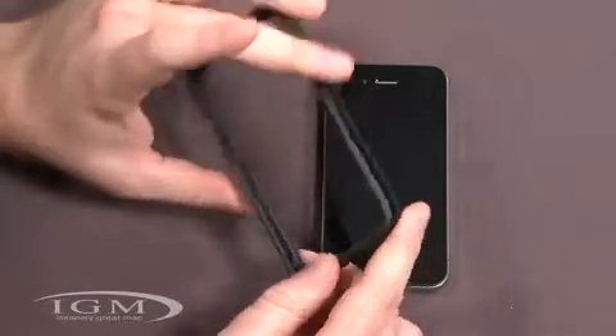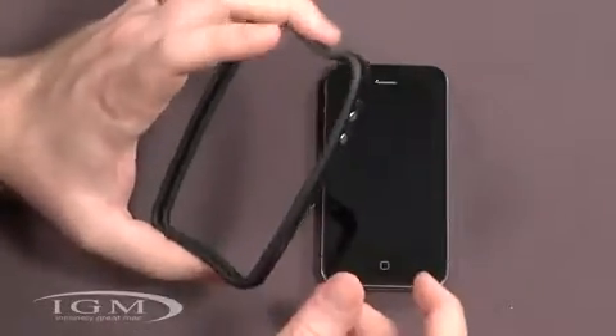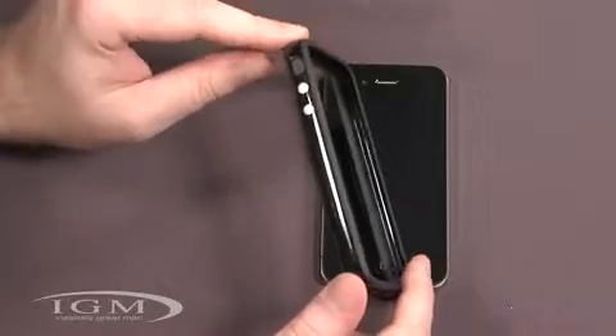Just my first impression when I got it — it was a little bit lighter weight than I was expecting. You can see when you move it, it's not super heavy duty or anything like that. This will basically just give some minimal protection, maybe a little bit of grip protection.